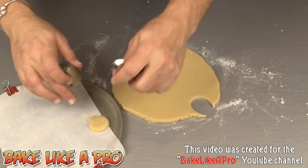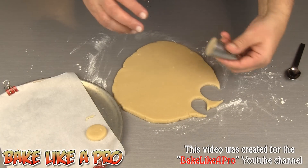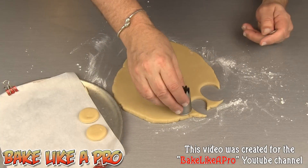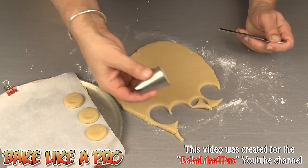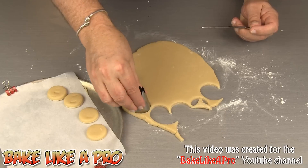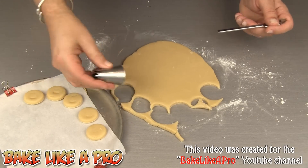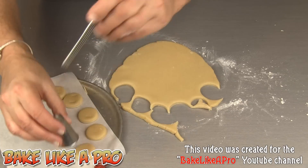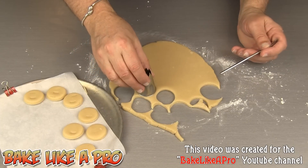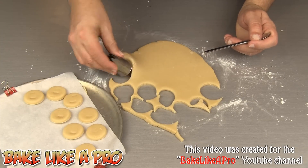Just push this out. I'm just using the back of a spoon. You can see this little piece of dough that we're using here is going to make a lot of cookies. For this video I'm not going to use all of this — I just want to show you the general idea and then you can modify it however you like at your house.